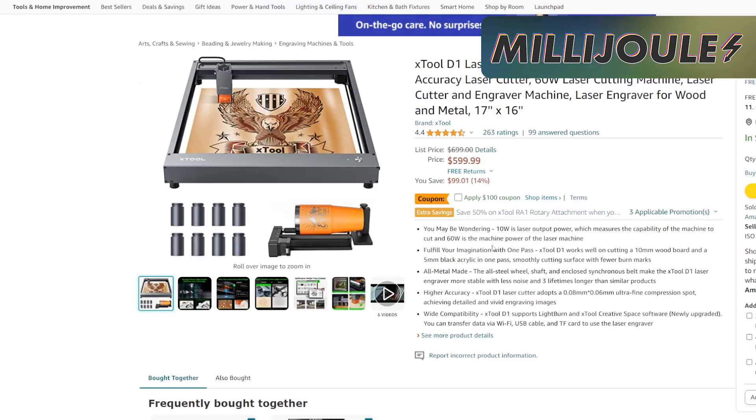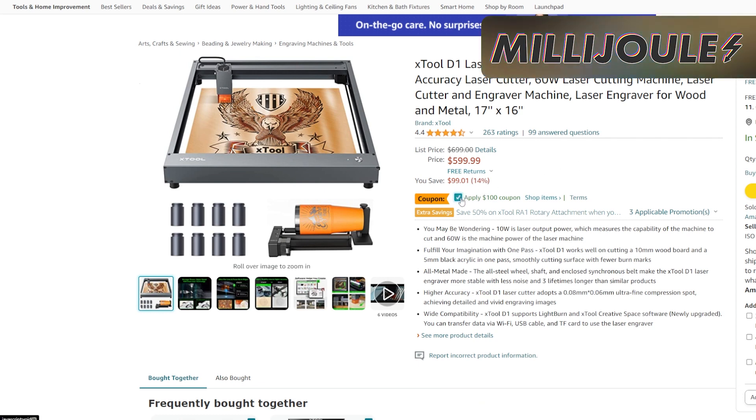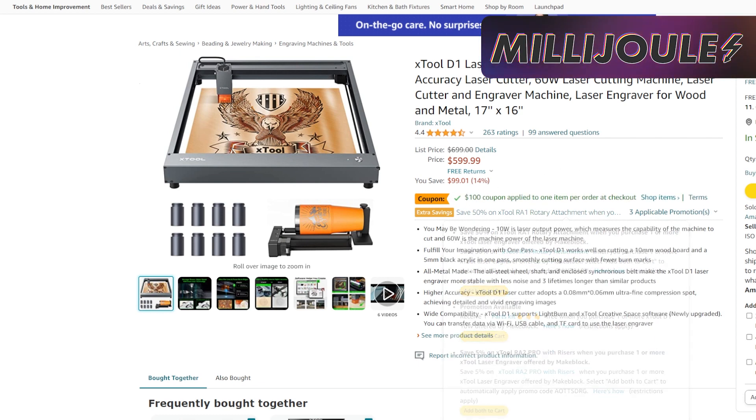In preparation for Father's Day, the X-Tool D1 10W with Rotary is $100 off on Amazon right now. Plus, there's a $100 coupon code available through Amazon as well, bringing the price down to $499.99.